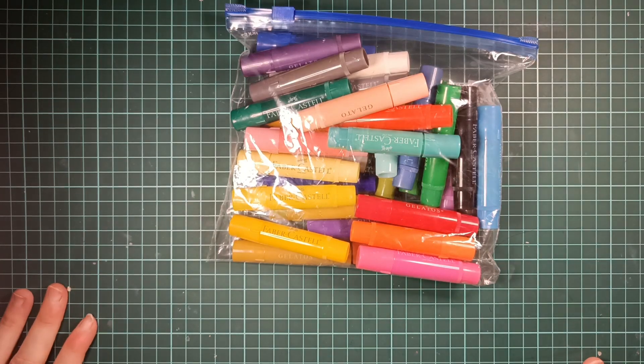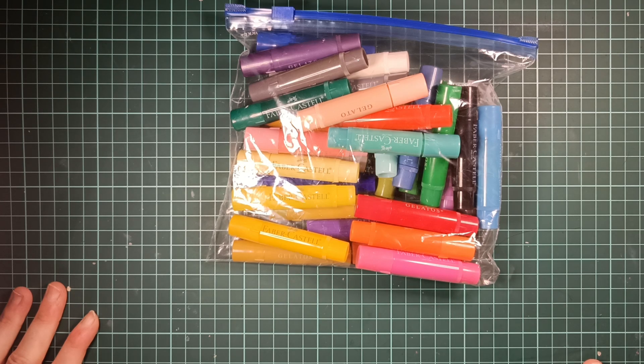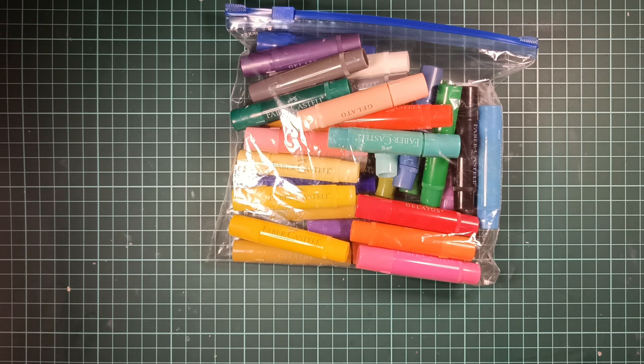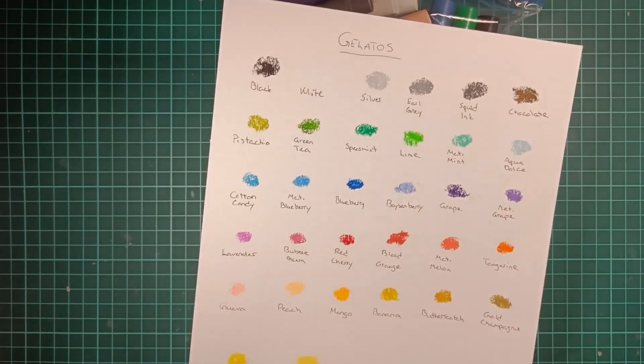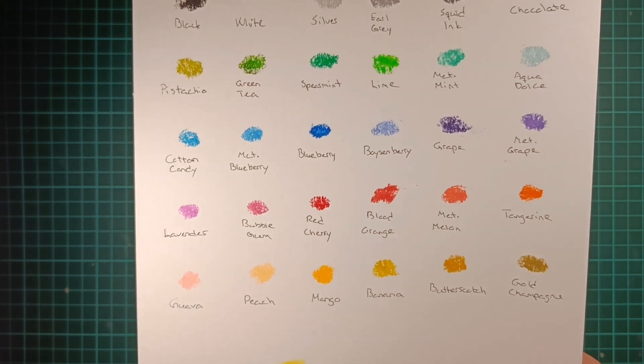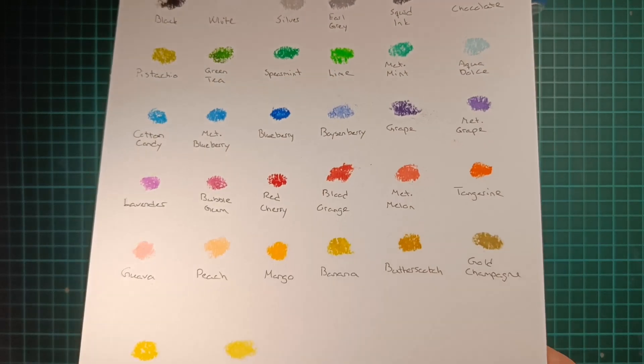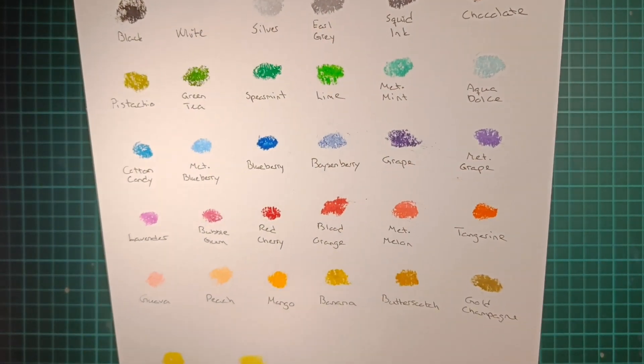Next is gelatos — it's not new, but it's new to me. I got this big bag from a Norwegian website where people sell used things. I got them for a good price and I thought this could be perfect for me to try out gelatos for the first time and see if I like them. I've got the swatches. I think all these colors are from different sets, so there's some metallics in here — it's a mixed bag for sure.